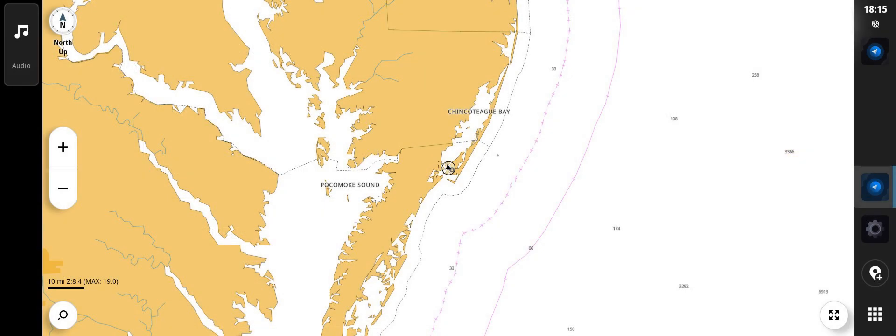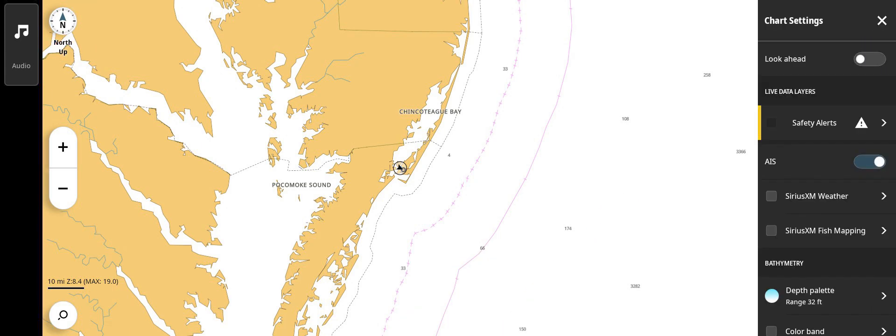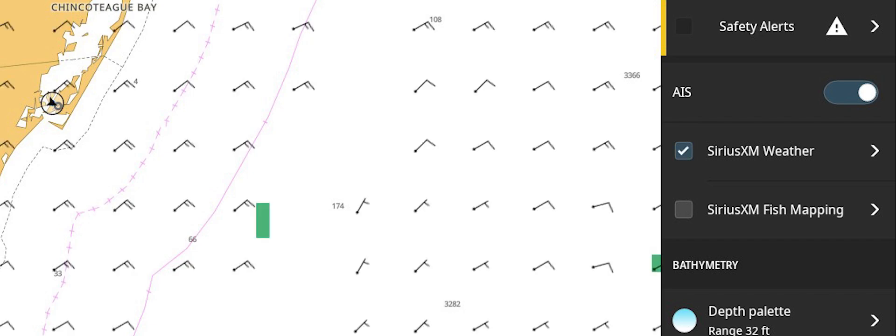Once a subscription has been established, the data layers can be displayed on the chart page. To show SiriusXM layers, tap anywhere on the chart. The menu icon will appear in the upper right-hand corner of the screen. Tap the icon to open the chart settings menu. Located in this menu will be SiriusXM weather and SiriusXM fish mapping selections. Checking the box to the left will turn pre-selected data layers off and on.